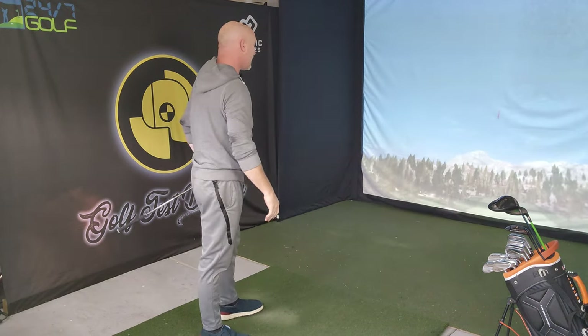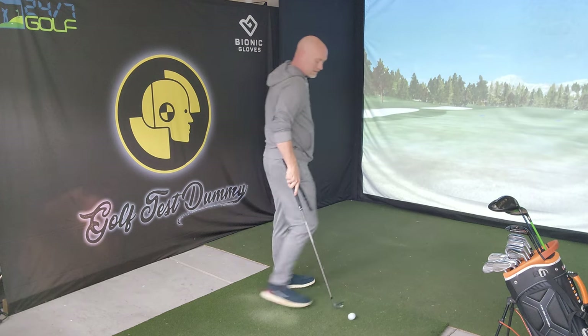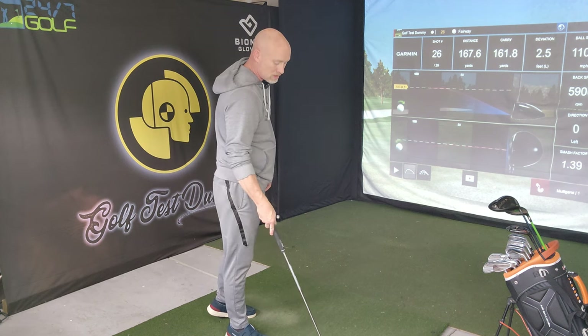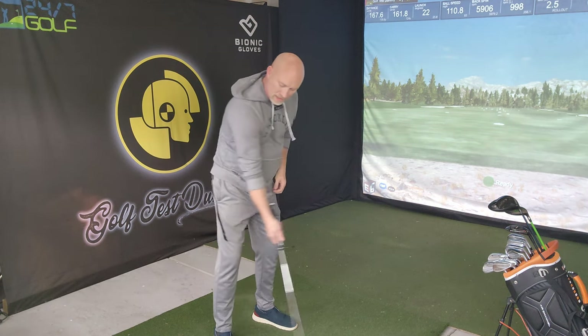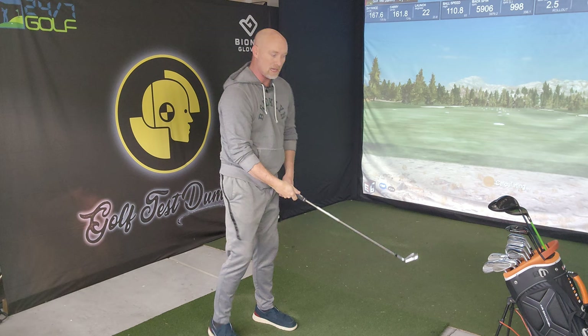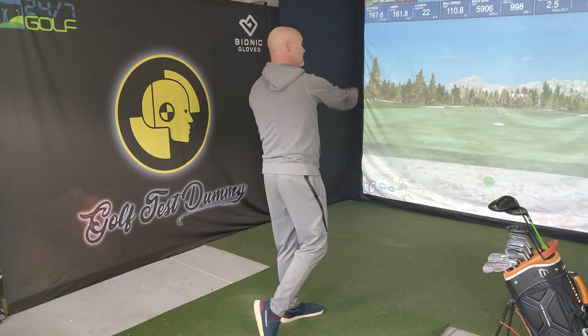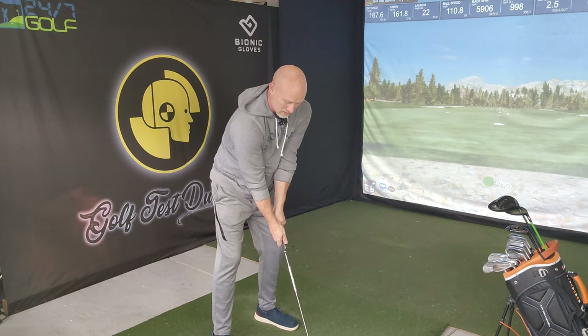That's good contact, high ball flight, going to carry up past 150. Something felt like it clicked right there — carry 162, total 167.6, essentially 168. I really felt like I took it away inside and brought it right back down on that same line. When you think about coming from the inside like that and exaggerating it, you think it's going to blast way out and be a big sweeping hook — but there's just a touch of draw on that, in no way what I'd call a hook. Let's try again.